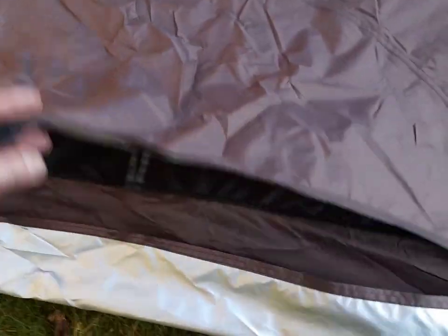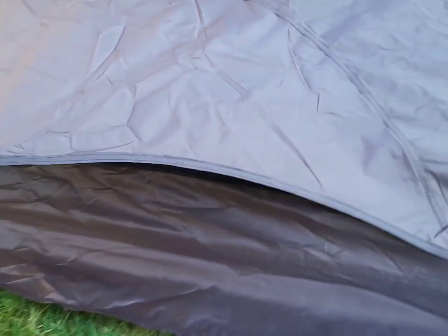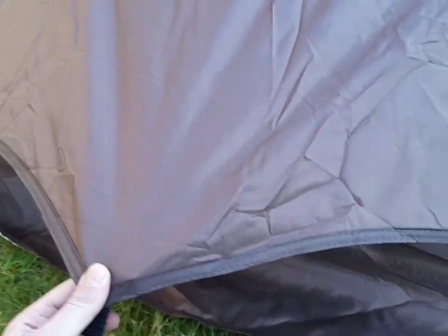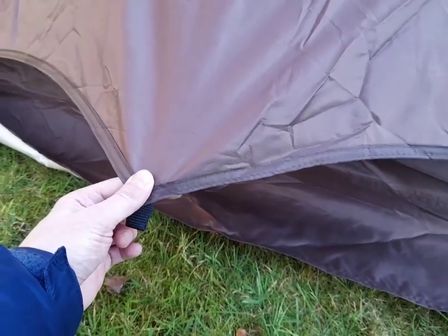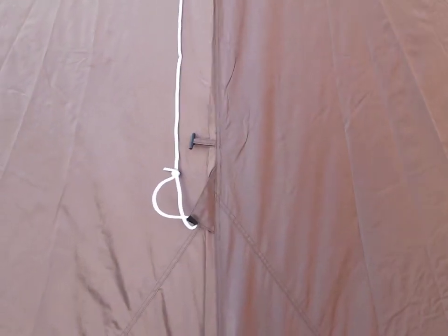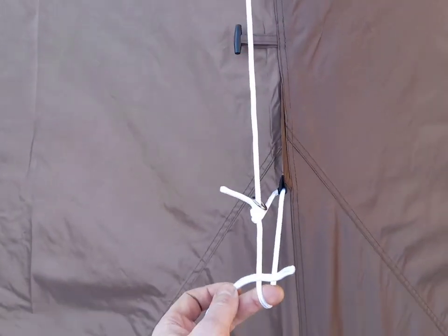Next up are these additional lighter pegs. Each of the flat edges has them somewhere. Outside it's also got this ventilation section — quite handy, you'll need to put a wee guy rope on that. These are additional guy ropes you need to tie onto this point in the tent here — that's what pulls this out.